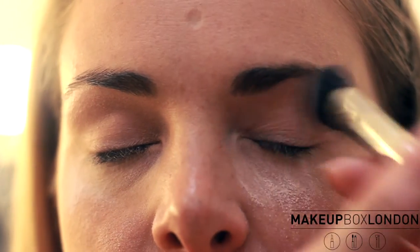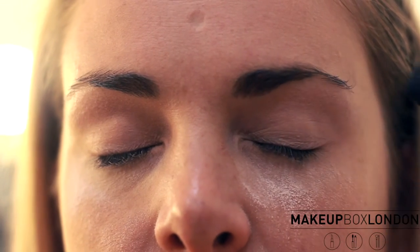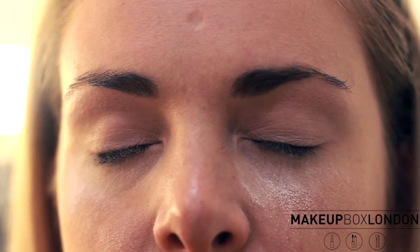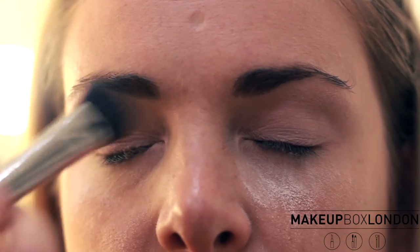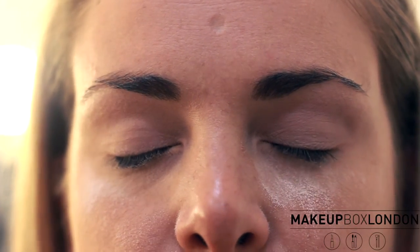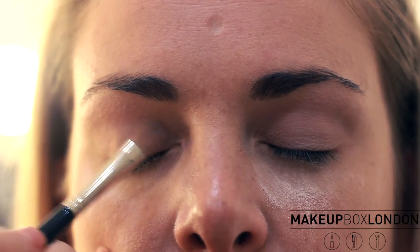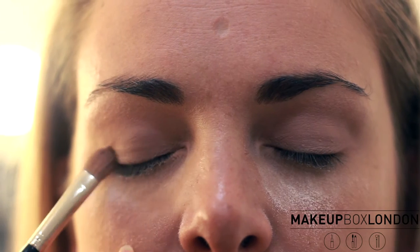This is the Naked 2 Urban Decay palette. I'm using Foxy as a base color, so this goes all over the eye just like that, with the MAC brush 227. Then this one is Crazy Gray, and we're putting it over the socket so it's slightly darker. You start with the light color and then on the socket go one or two shades darker.